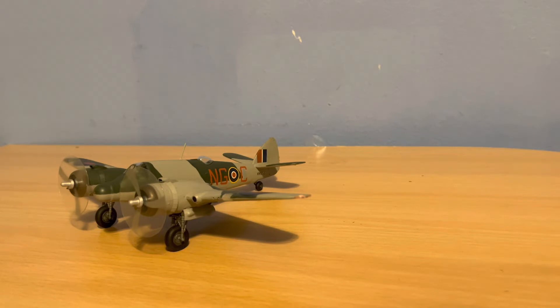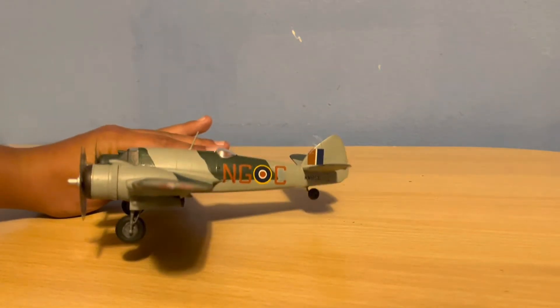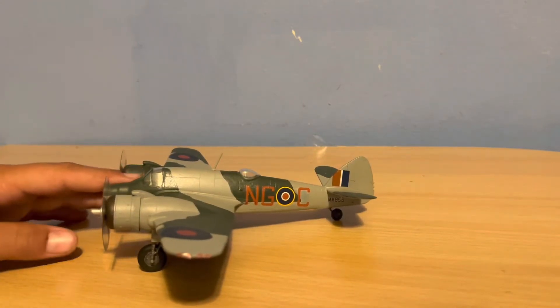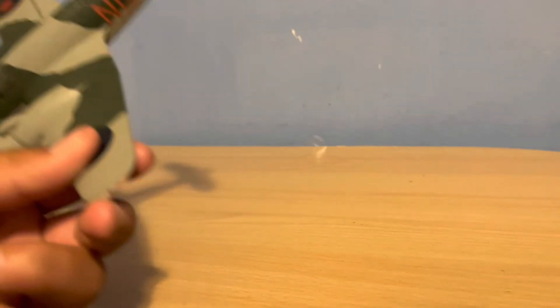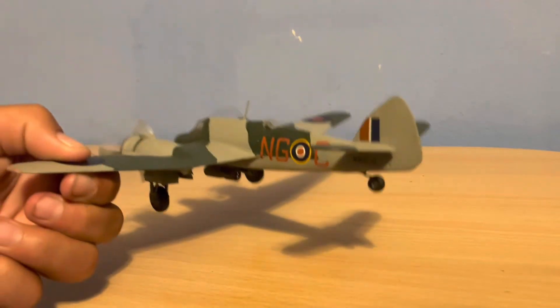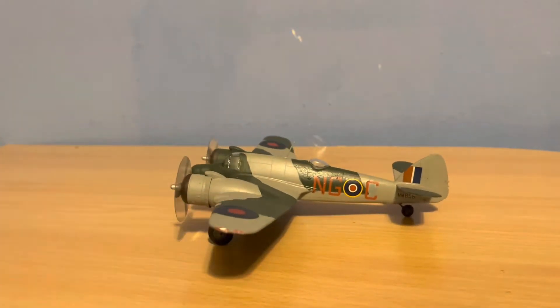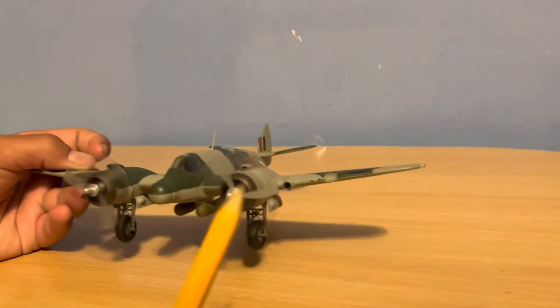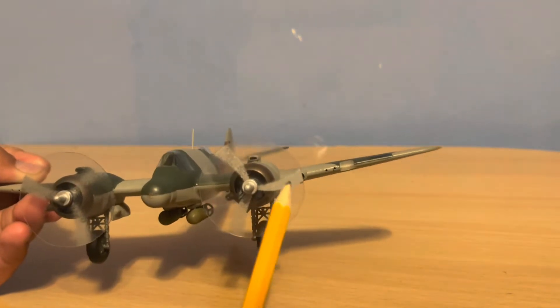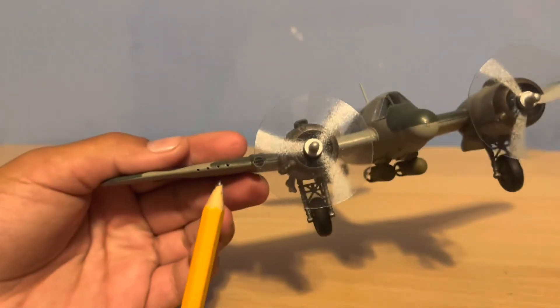A little background on the plane: it is a British ground attack role aircraft with cannons and a couple of machine guns, and it can carry bombs or even torpedoes. I'm pretty sure this was a wooden aircraft, kind of like the Mosquito. They do a very good job detailing these aircraft, so let's get started into the detail.